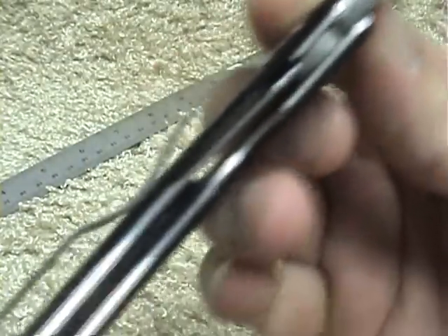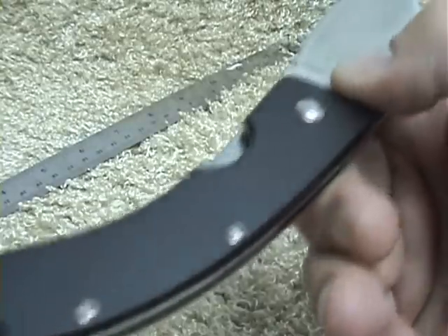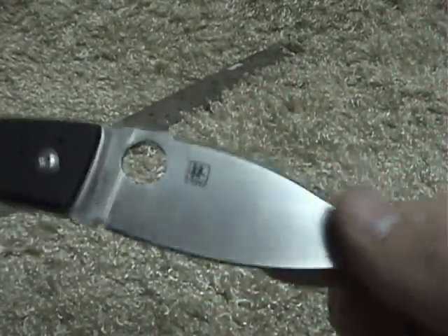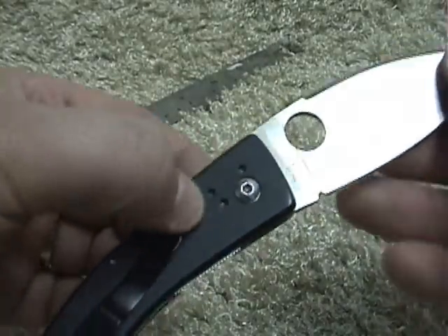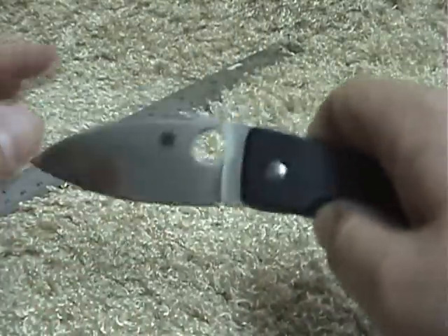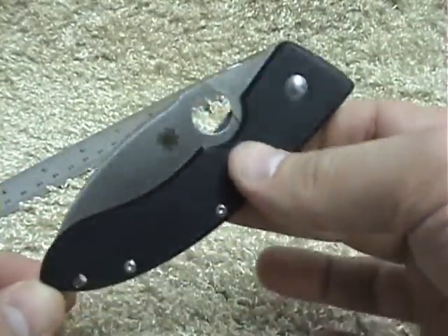I probably should have cleaned it up for the review, but I've been carrying it the past two weeks straight. You can go tip up if you like — it comes tip up — or you can carry it tip down. But it's pretty much only set up for right-handers.